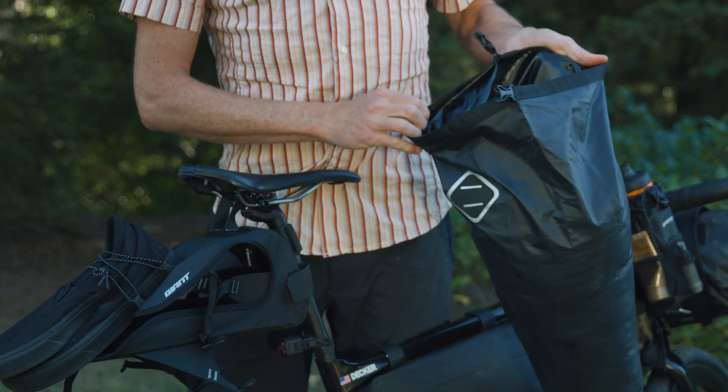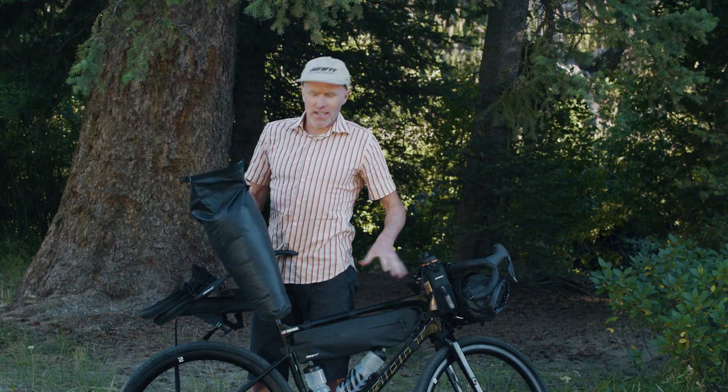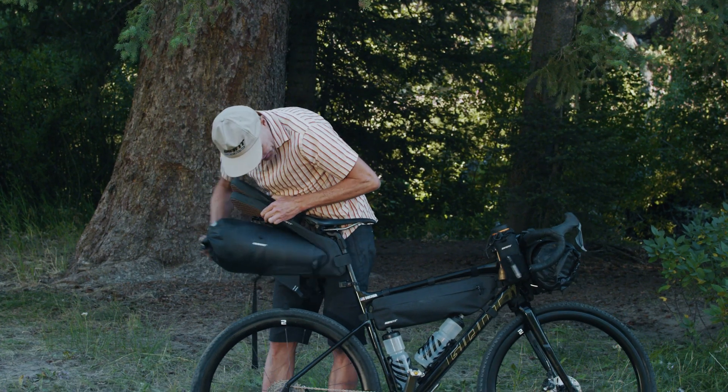This is where I keep all my bedding stuff, some clothes, lightweight stuff that I don't need while I'm riding. It's a really secure place and a dry place to keep all the stuff you want to be secure and dry when you get to camp. Pack your ice cream cone full of your bedding and just stick it in the ice cream holder.